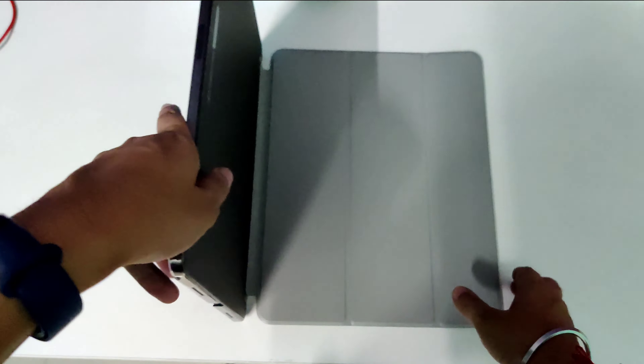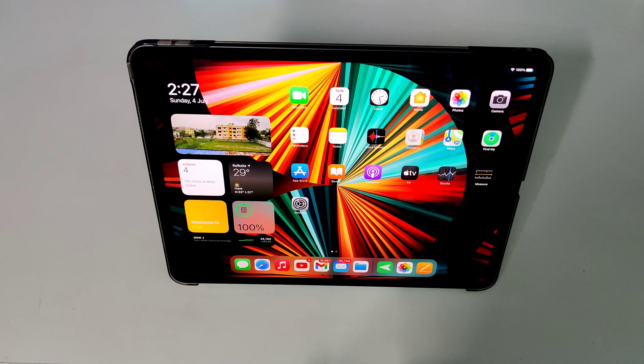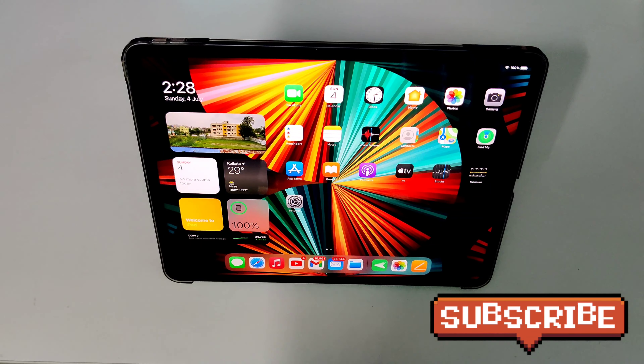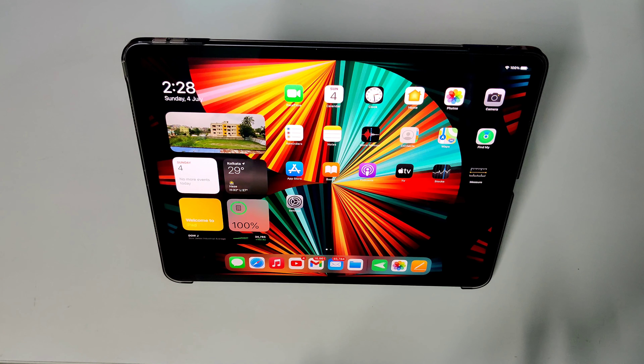You can place your iPad like this, or for drawing mode you can place your iPad in a different angle. There are three different orientations. It also supports all magnetic functions — let me show you how the magnetic wake and sleep function works. You can hear the sound, and it will turn on when you open it.